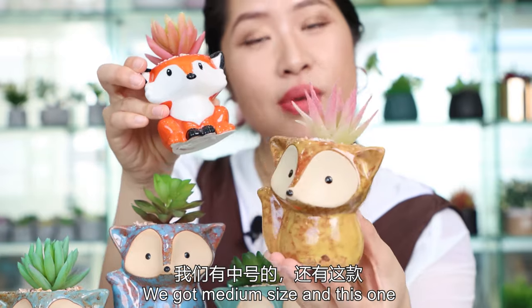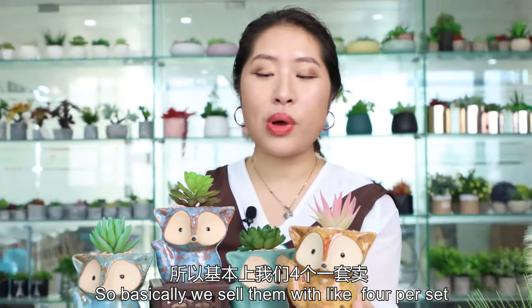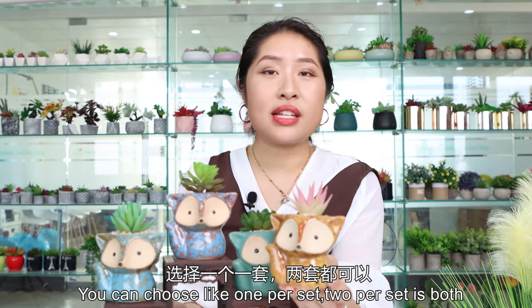We have the medium size and the bigger size right here. We sell them in a set of four. If you want, you can choose one or two — it's both okay.